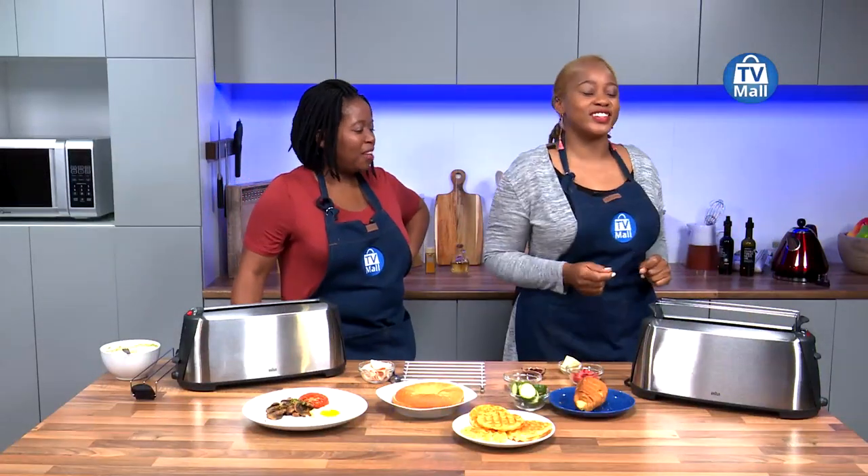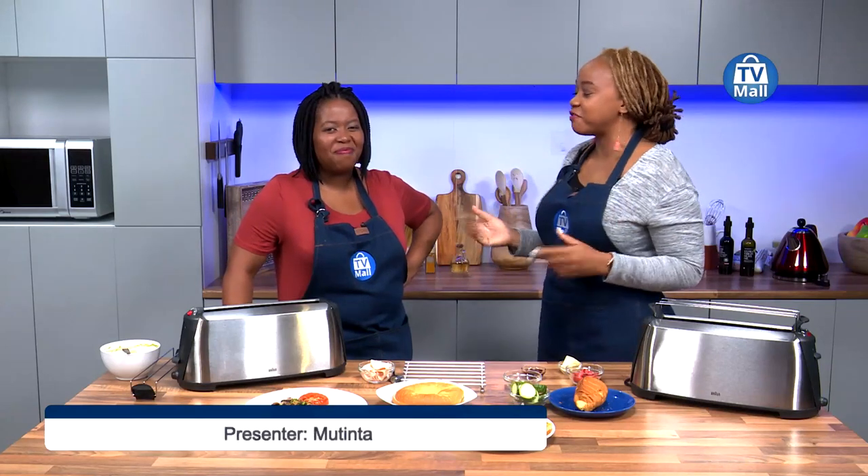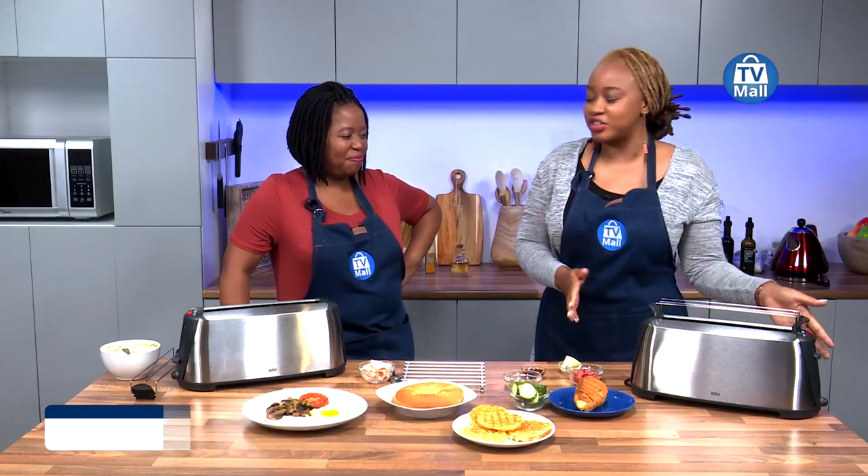Greetings and welcome to all our viewers. This is channel 173, the TV Mall channel here on DSTV. We're looking at the appliance hour with myself, Mutinta Benkele, and Chef Bonolo here in studio. And we have the beautiful Braun Sommelier Toaster, which is already at work.